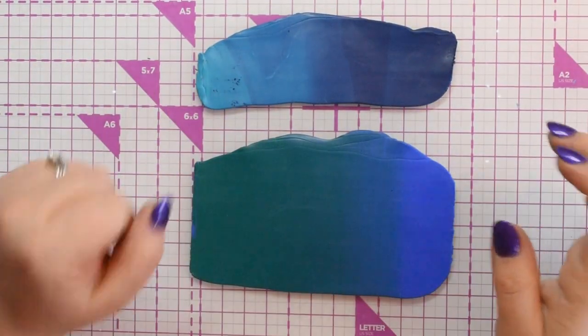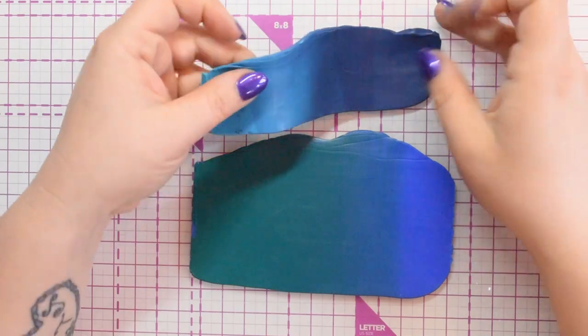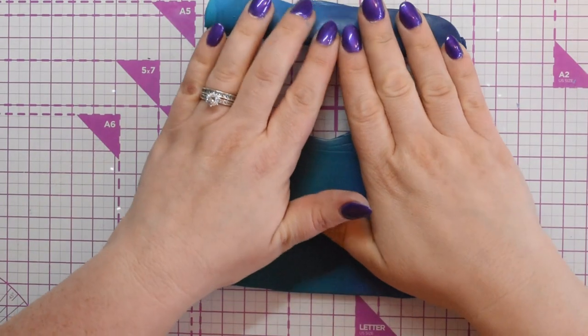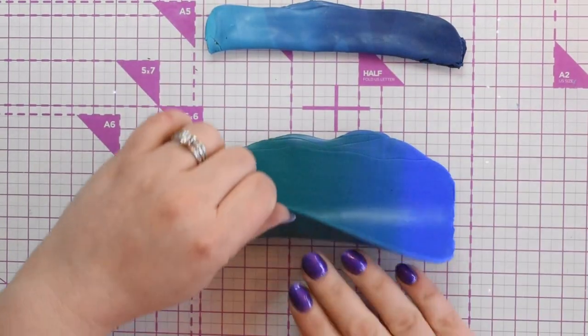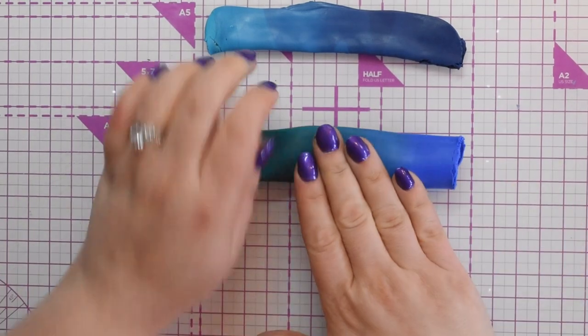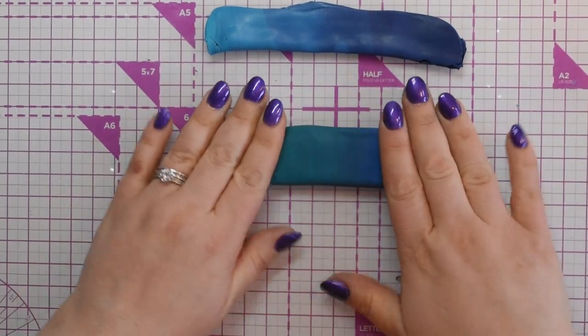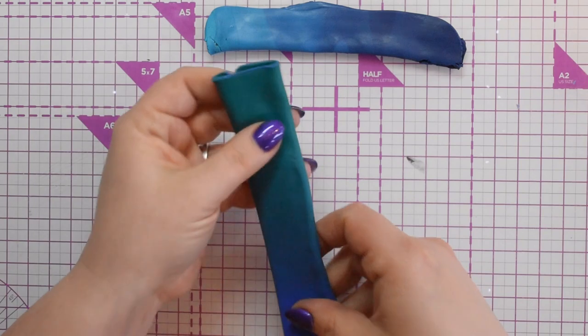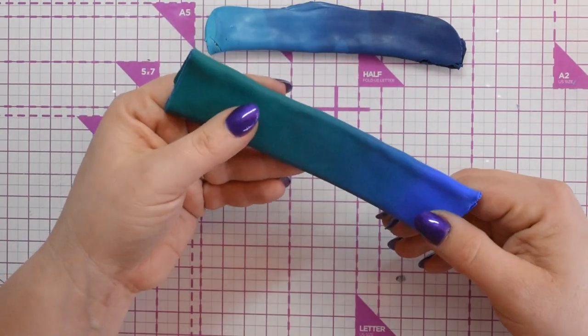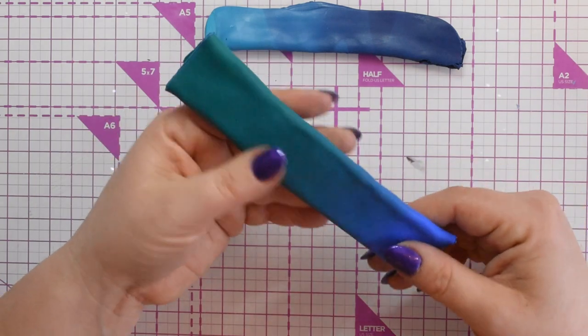Both blends are ready now. As you can see, this one is half the size of the other. I'm going to fold them onto themselves and run them through the pasta machine on a number one, then probably a number three or four to make them thinner, and then I'll come back and show you.